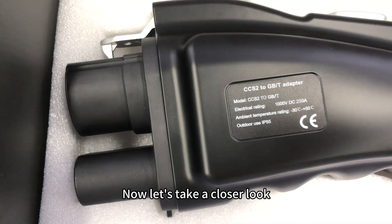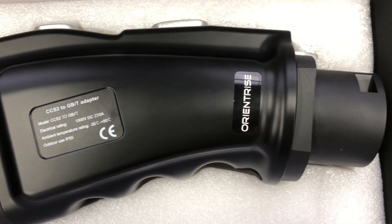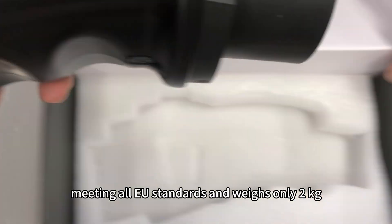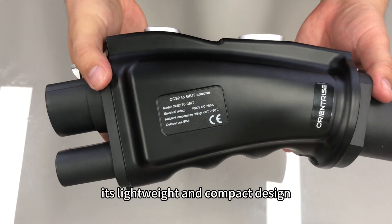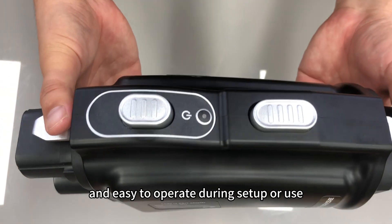Now let's take a closer look at the CCS2 to GBT adapter itself. This product is CE certified, meeting all EU standards, and weighs only two kilograms. Its lightweight and compact design make it highly portable and easy to operate during setup or use.